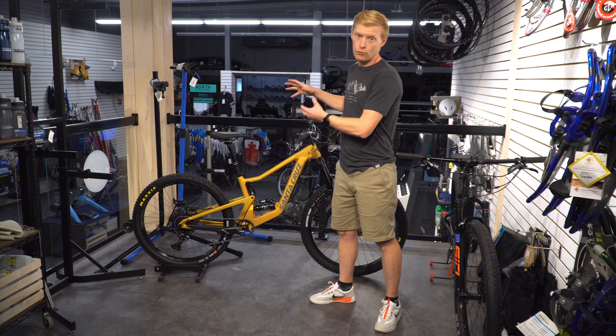On top of that you have the SDG dropper post, which is a really nice one. It's still cable-actuated — there's no fluid like the RockShox higher-end models — but honestly it's really easy to maintain, you don't need to bleed it, and it works really well. It's fast and snappy and seems to have really good longevity. Haven't had any issues with it wearing down and there's not much play if any at all.